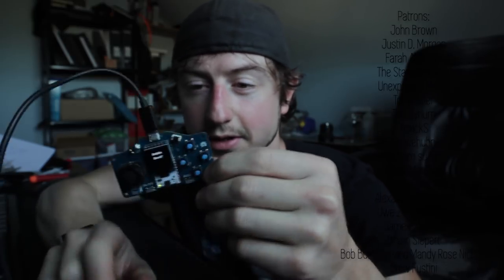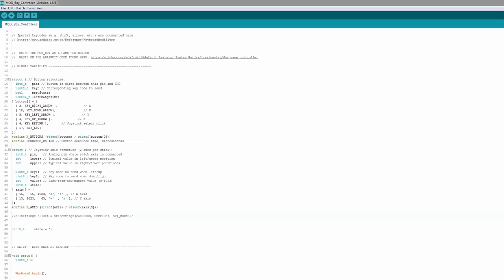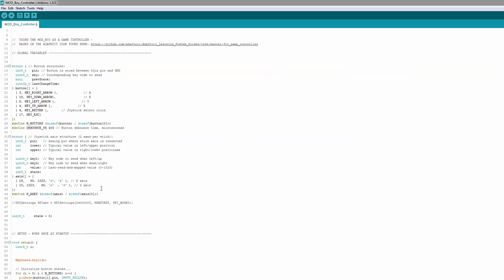I should also mention this can probably easily play many if not all of the Arduboy games people have created — it should be easy to port them over. Now, part two: the game controller. This code is mostly based on Adafruit's game controller code — they made a cool game controller. I've changed the buttons around and added joystick support. The buttons on this side map to left, right, up, down; select is the return key and start is escape.